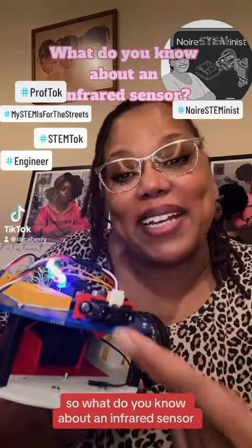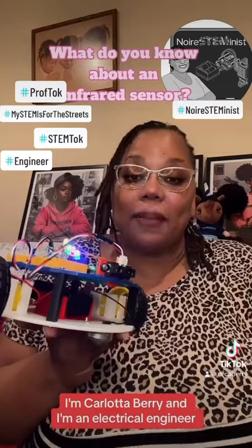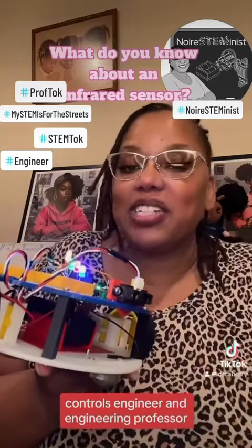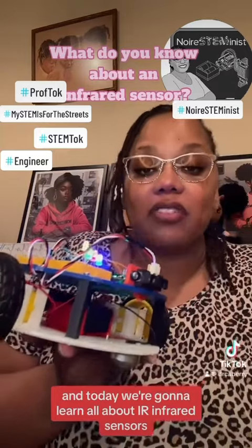So what do you know about an infrared sensor? I'm Carlotta Berry and I'm an electrical engineer, robotics engineer, controls engineer, and engineering professor. And today we're going to learn all about IR infrared sensors.